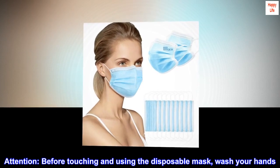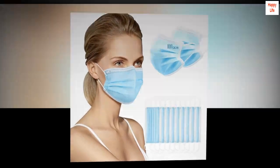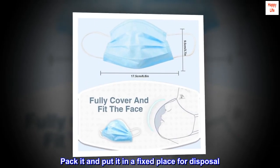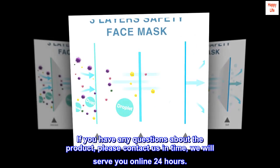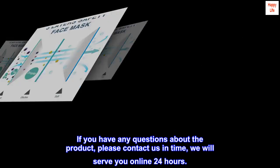Attention. Before touching and using the disposable mask, wash your hands. After use, please do not throw it away — pack it and put it in a fixed place for disposal. If you have any questions about the product, please contact us in time; we will serve you online 24 hours.